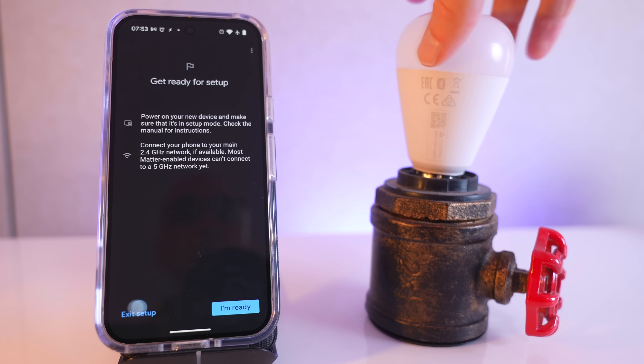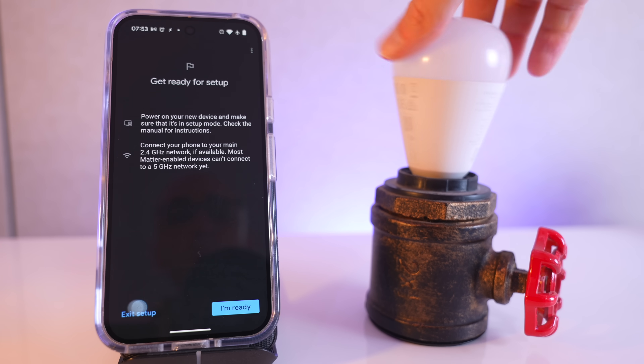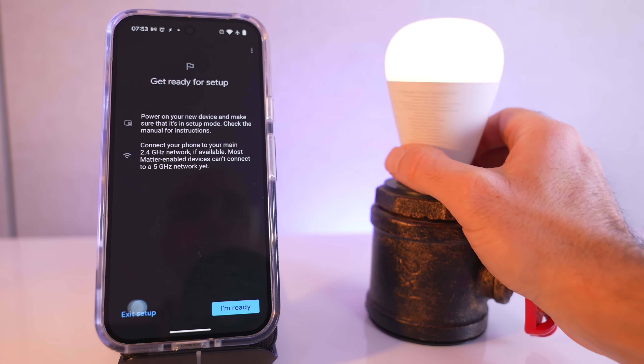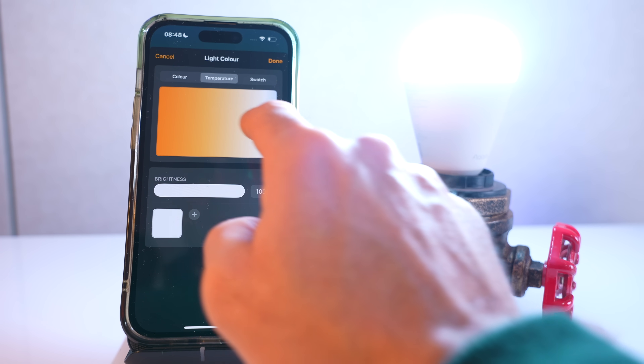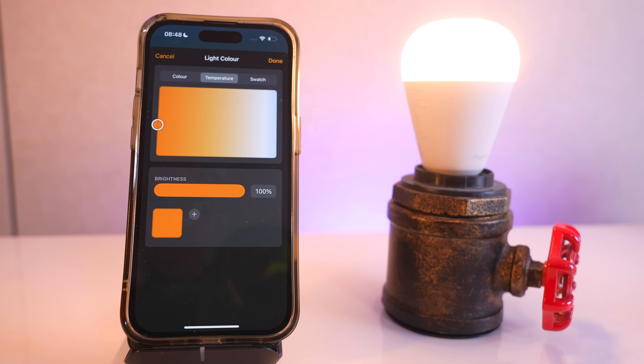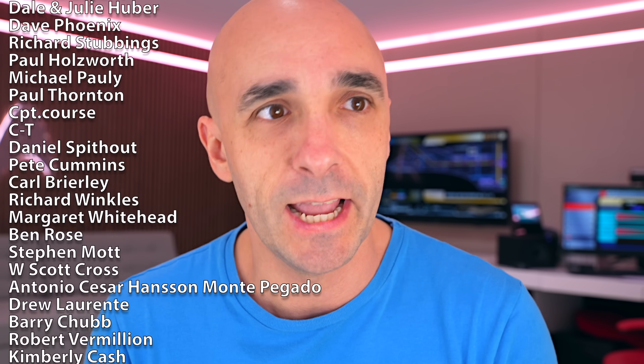The light bulb is gorgeous. It's got 16 million colours, as you'd expect, but it also has tunable white which is so good - you can do everything from daylight to warm white to cold white, and it is far brighter than Philips Hue will ever be. And at the end of the day, Philips Hue don't even do a light switch. Idiots.